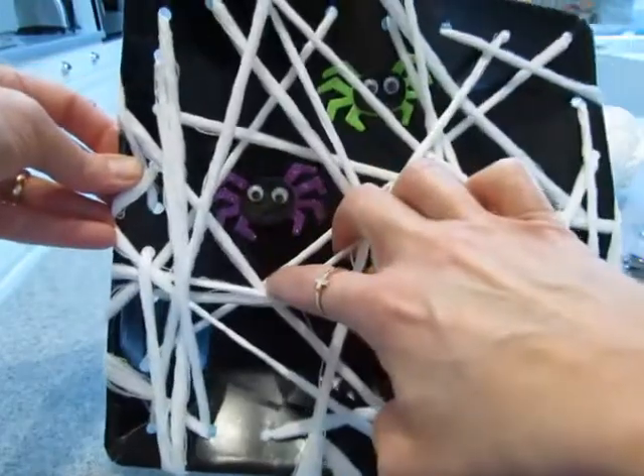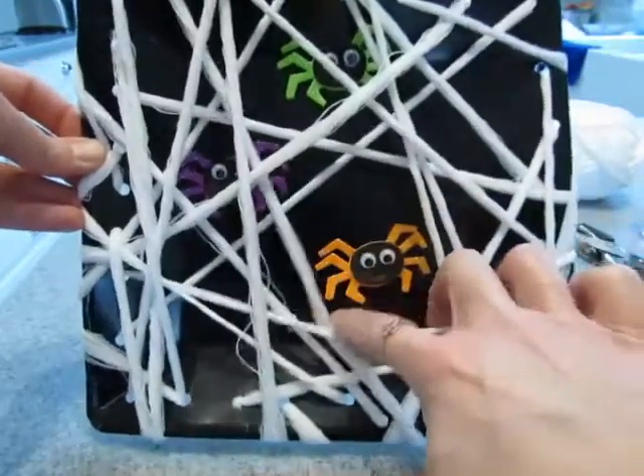We stuck those little glittery spiders on and she loves it. She does have a slight obsession with spiders and spider webs, so this was a great craft that really targeted her interest. Other than that we didn't do too much — we did the leaves and wax paper. She's really been playing with the gourds a lot.